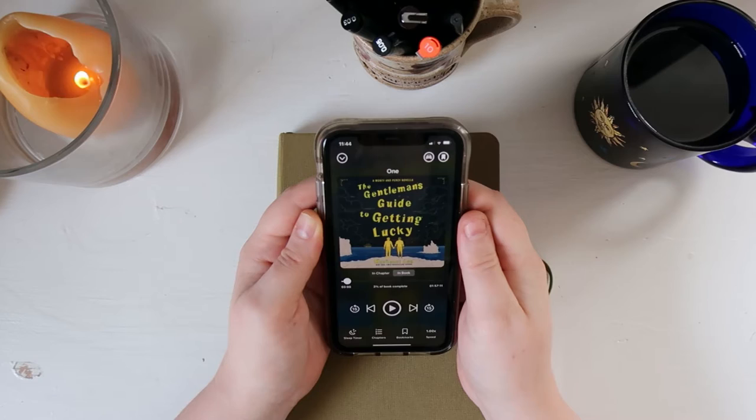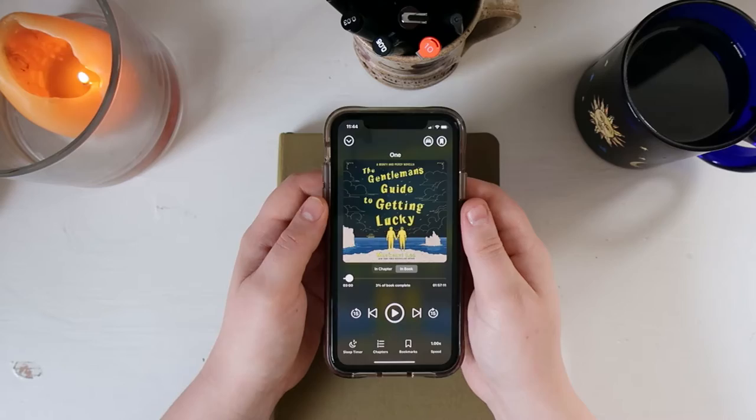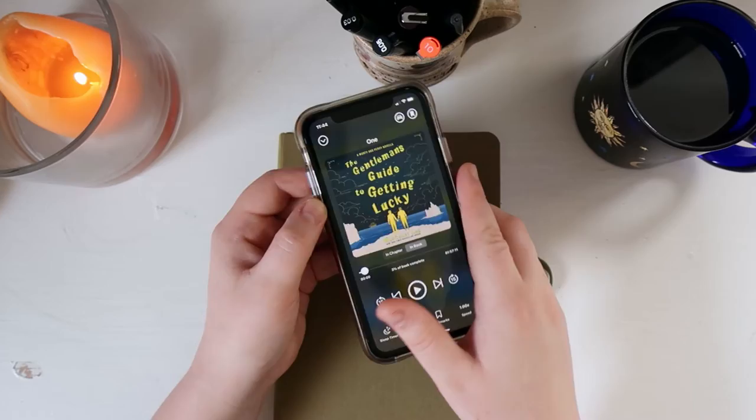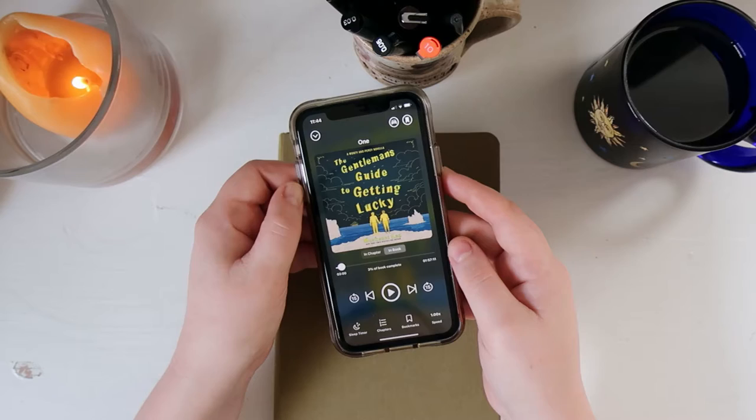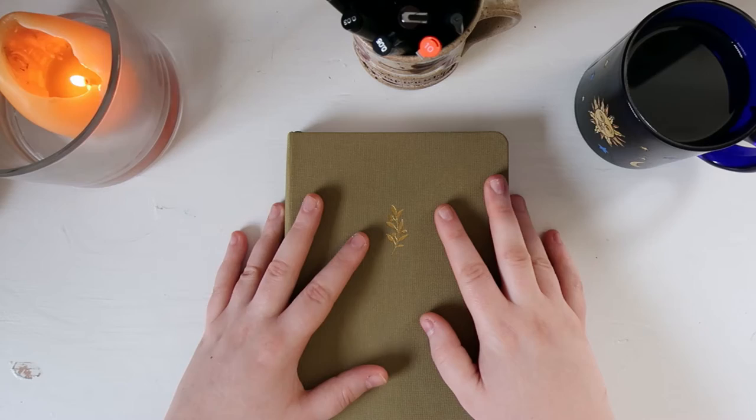I'm going to be listening to my audiobook, The Gentleman's Guide to Getting Lucky by Mackenzie Lee. It's a novella — only about two hours long, so I should be able to finish it today. It is part of the Gentleman's Guide series. It's a YA series, but I never read the third one or this novella, so I'm using Hoopla. I can link to it in my bookshop.org affiliate link down below.